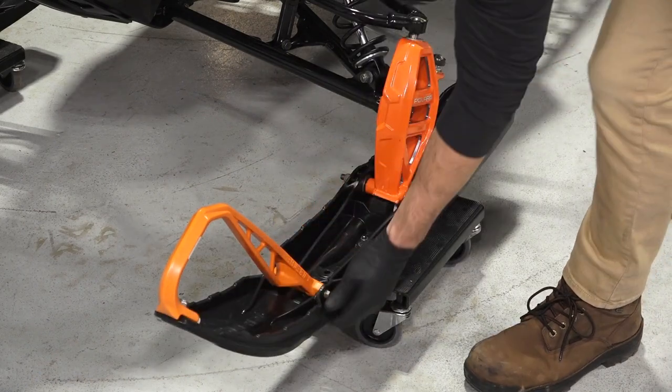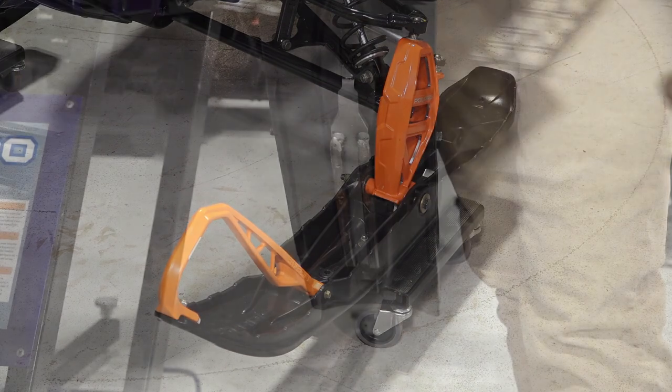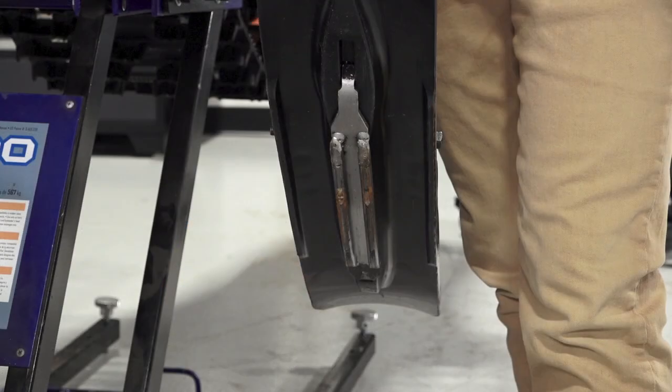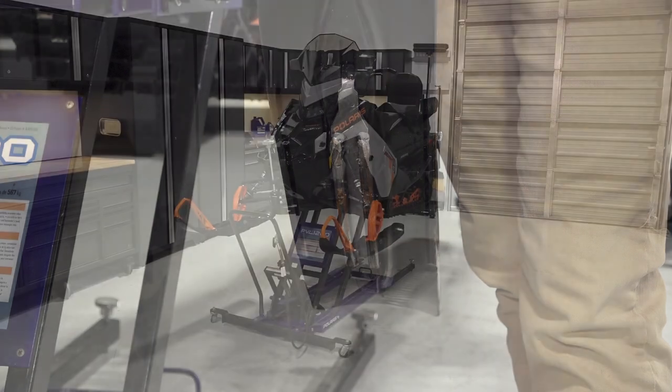Continue by inspecting the skis for any damage or wear and replace if needed. Also, lift up the skis and inspect the skags for wear. A worn-out skag will appear dull and may be worn down to the weld. Always replace any worn skags before riding and ensure they are replaced in pairs.